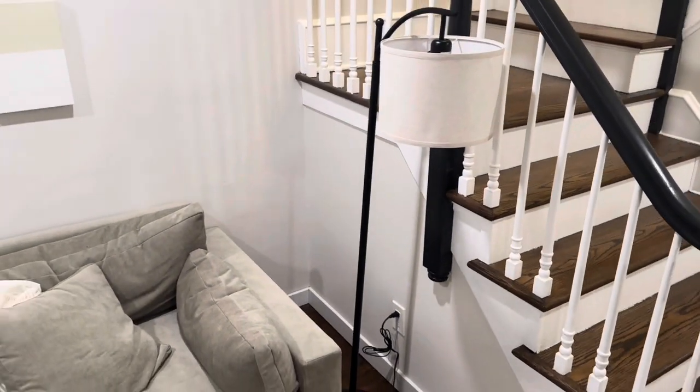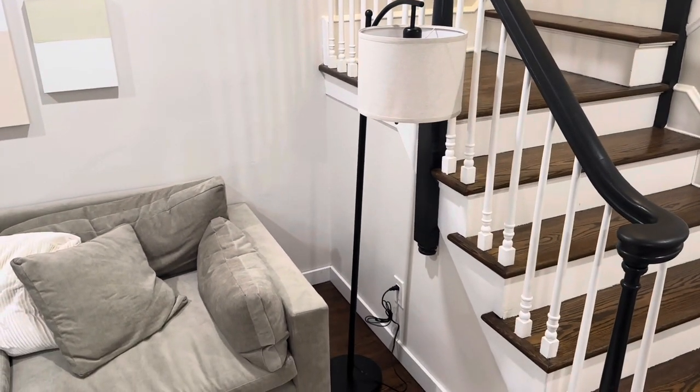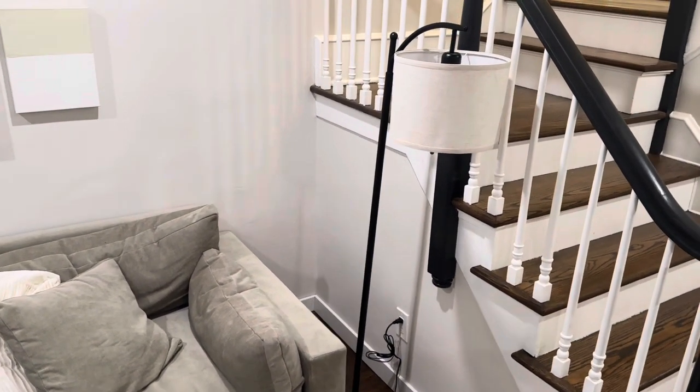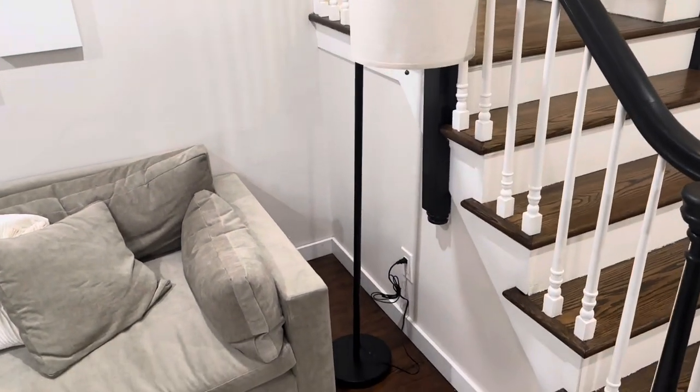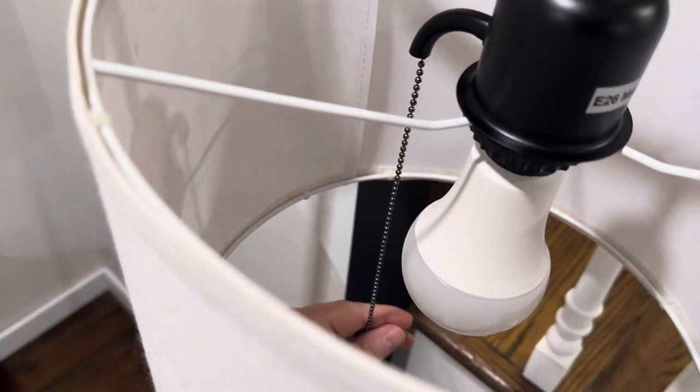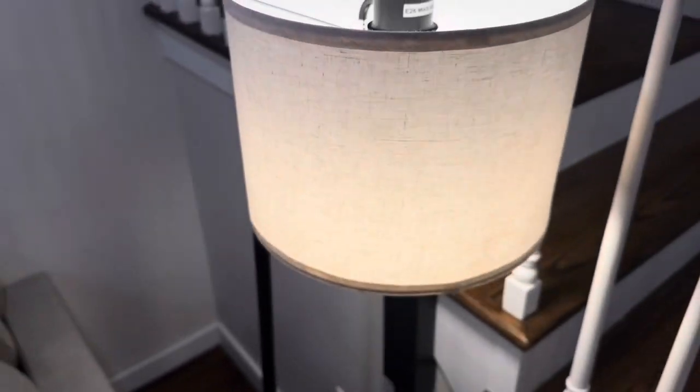To turn it on and off, pull the switch once and that will turn it off. You can see a view. Really nice quality lamp. The paint job on the pole is really nice and looks great. To turn it back on, simply pull the string and it illuminates.